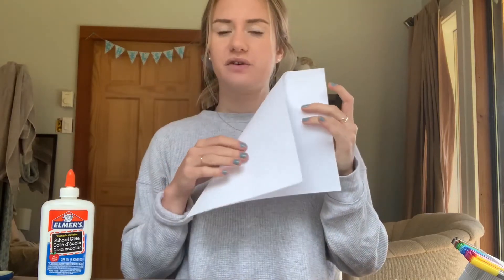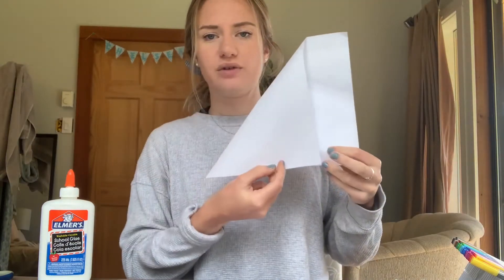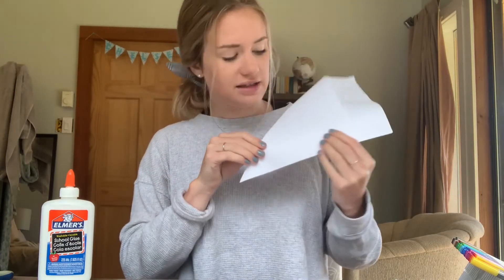We're gonna start off with a rectangle piece of paper like this. What we want to do is fold our paper to make a triangle — you just take the one corner and fold it in until you have the sides lined up, and then we're gonna cut off this strip here.